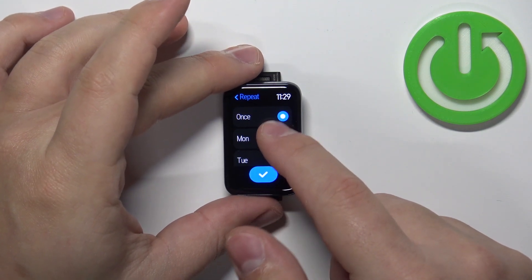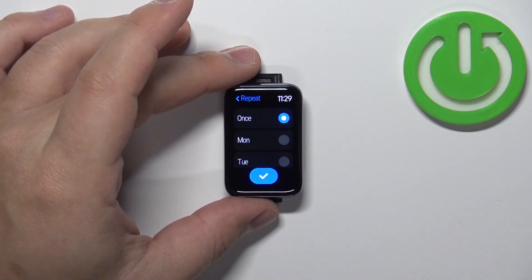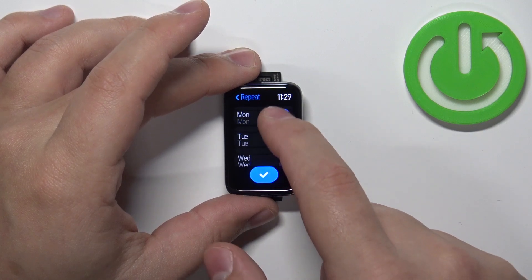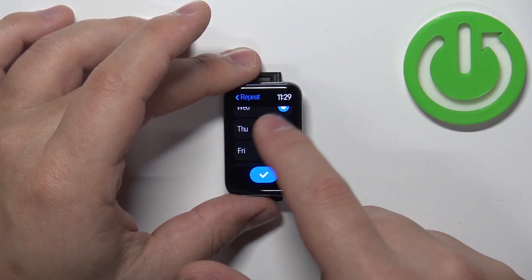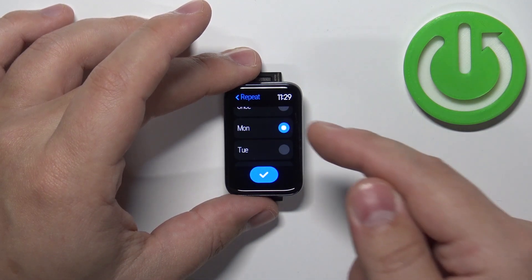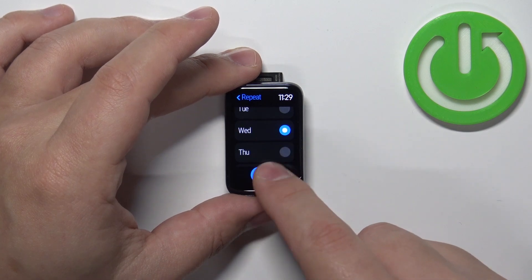The once option means the alarm will go off only once and then it will stop. But if you select for example Monday and other days like Wednesday and maybe Friday, then the alarm will go off on every Monday, Wednesday, and Friday. You can select any days you like.